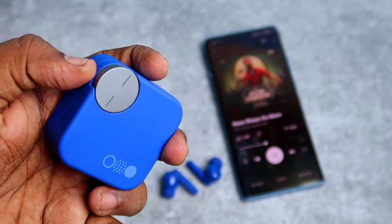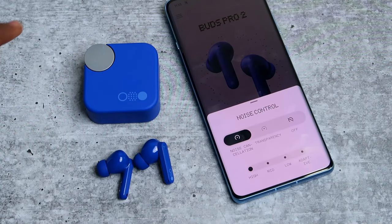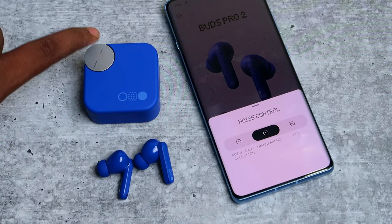With a single click you can play/pause or switch to the next or previous track, and you can also control the ANC right from the charging case smart dial.